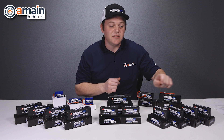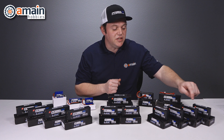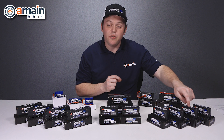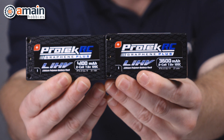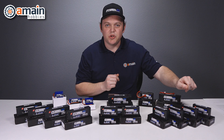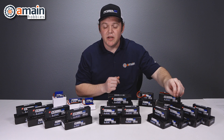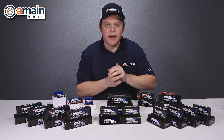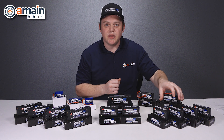They use the same compact case as our next packs. These are two cell Shorty LCG batteries that use that very compact lightweight case, and those come in two capacities: a 4,100 milliamp pack and a 3,600 milliamp LCG Shorty. These four packs use four millimeter bullet connectors, because the internal space limitations are so tight that they cannot fit a 5 millimeter bullet in the manufacturing process.